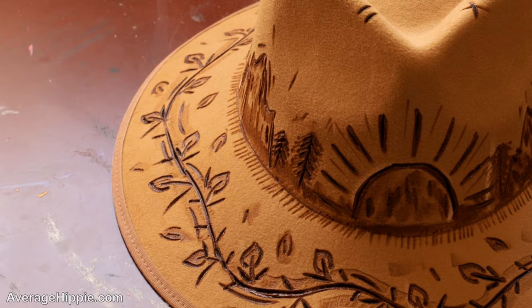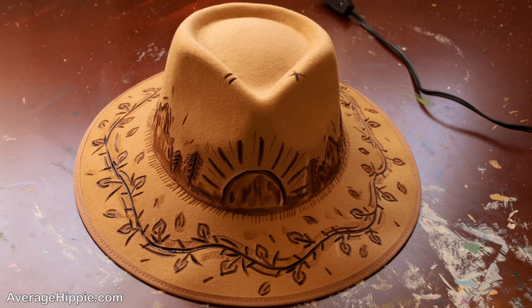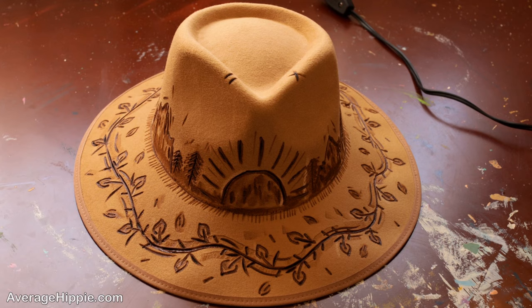One last tip to remember is to just enjoy wood burning your hat. Don't be too nervous about it. Really enjoy it and put yourself into your hat. It's going to turn out great and you're going to have a lot of fun doing it, plus you get to go wear a really cool hat. If you liked what you saw today, be sure to check out the other video I made on hat burning.